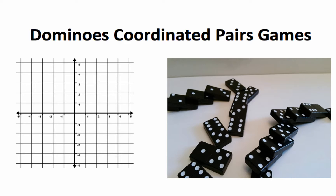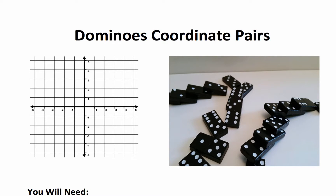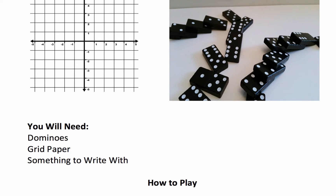Today I'll teach you how to play the Dominoes Coordinated Pairs game. To play this game, you'll just need some dominoes, some grid paper, and something to write with.